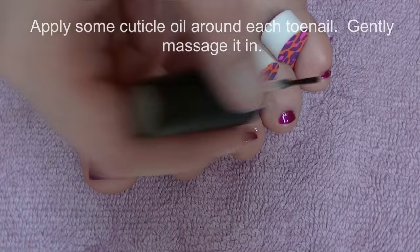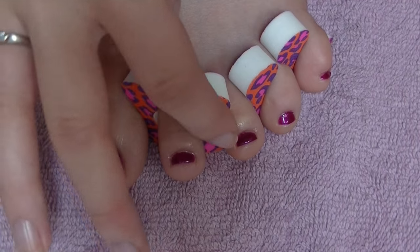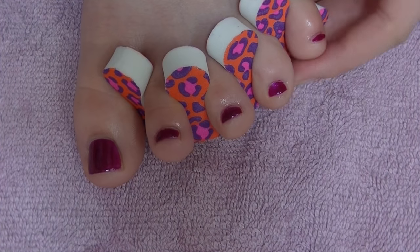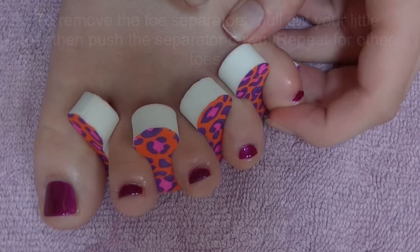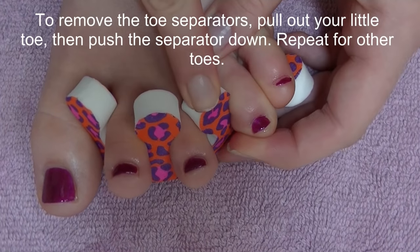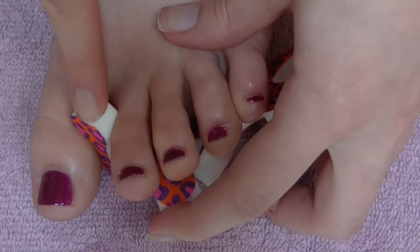Then apply some cuticle oil. This is going to make your nails and the skin around them look healthier for a longer amount of time, and also give a little bit of protection to the polish that is still slightly wet. To remove your toe separators, pull your toes out to the side and then push the separator down with your other finger.